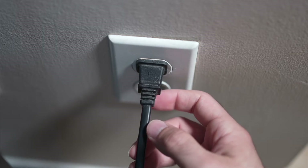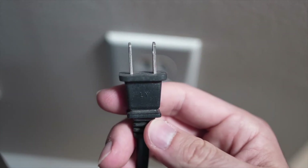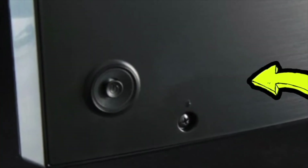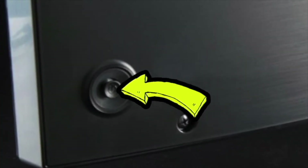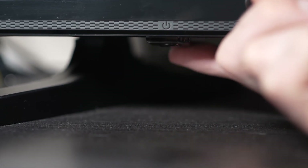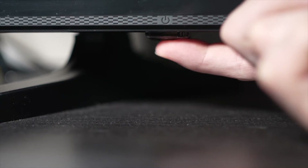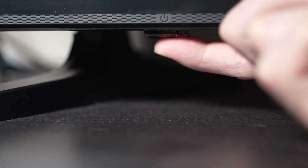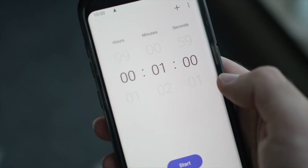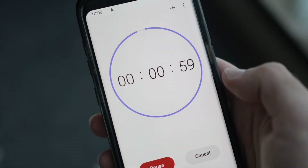Turn your TV off and unplug it from the wall socket. Depending on the model you have, you may have a power button on the back or one on the front under the TV. If you don't find one, don't worry, just skip this step. But if you found one, keep it pressed for 30 seconds. Then you have to wait a full minute. If your TV didn't have a button, just wait one minute.